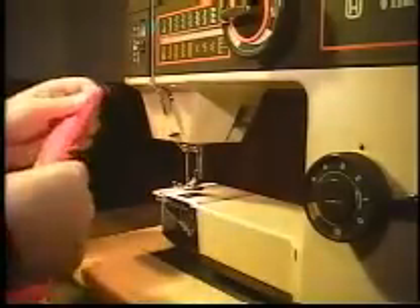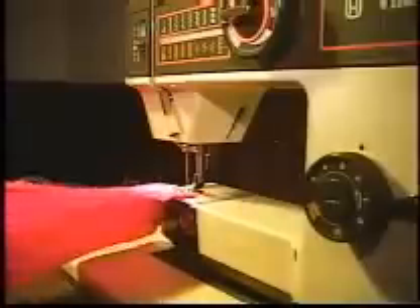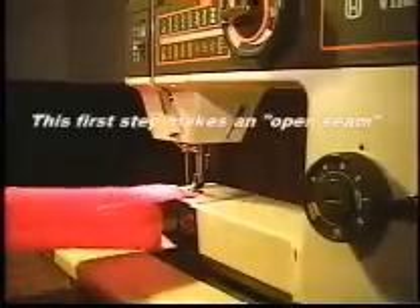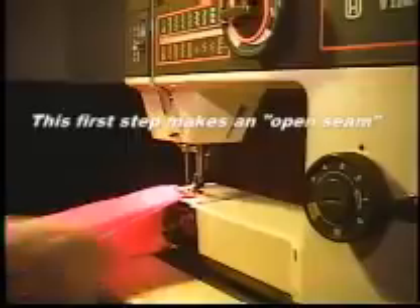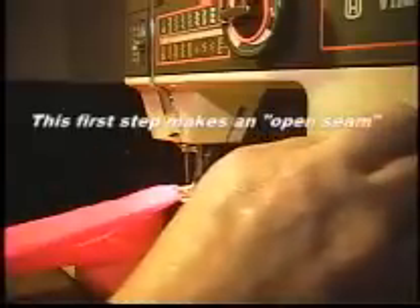Line up the edges of the fabric, leave about a half inch seam allowance or so, and then put down your stitch line.